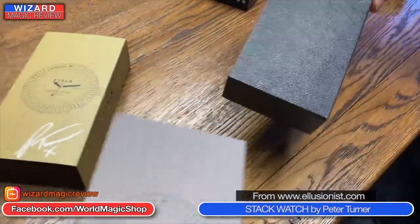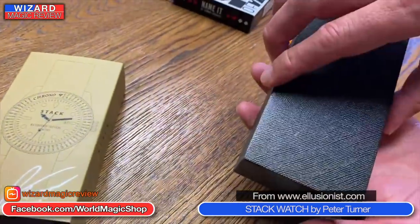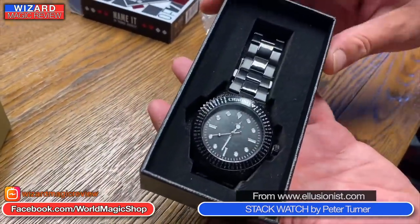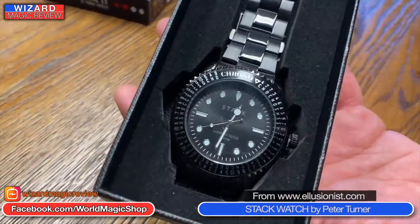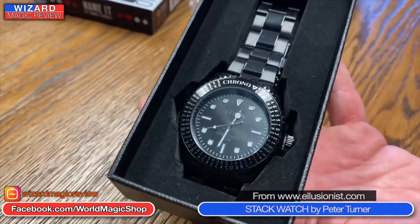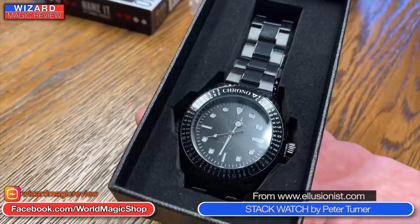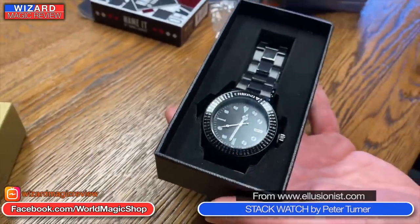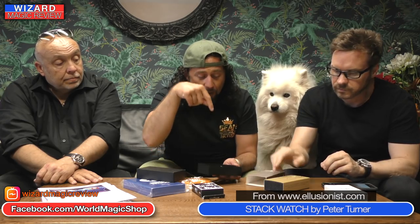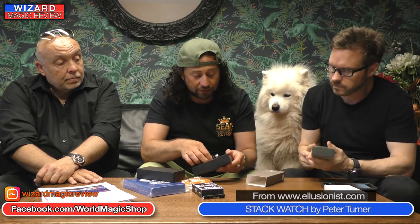Unbox it — beautiful packaging, and inside the beautiful packaging is this beautiful watch which from the outside looks just like a watch. And guess what, it is a watch, but it's got a very special feature. Pete actually goes into details and shows his ideas of how he might use this watch to create unique moments of magic, but it can also enhance your routines.